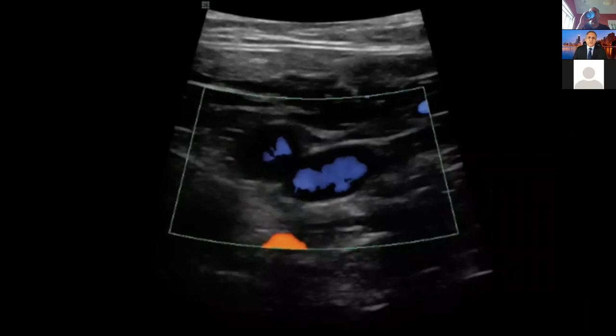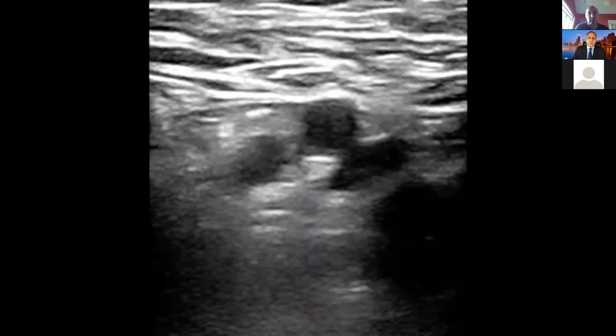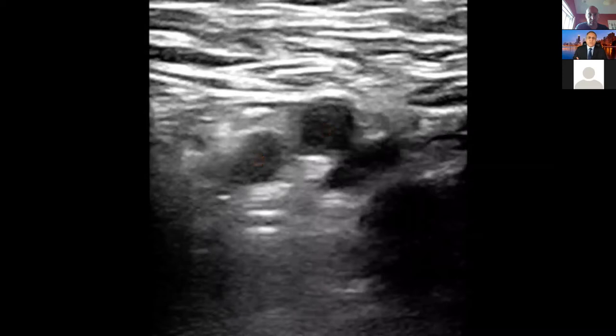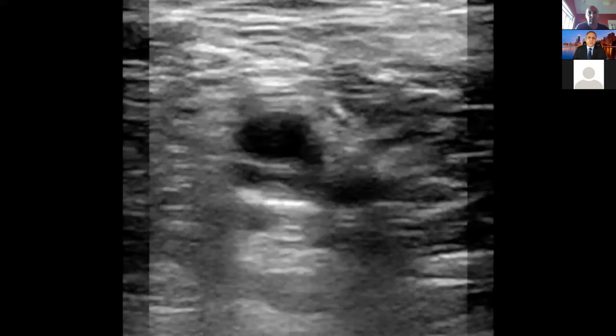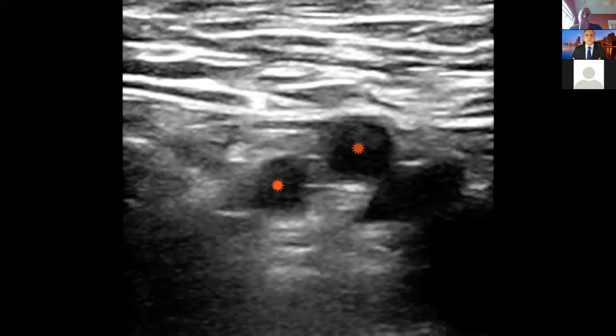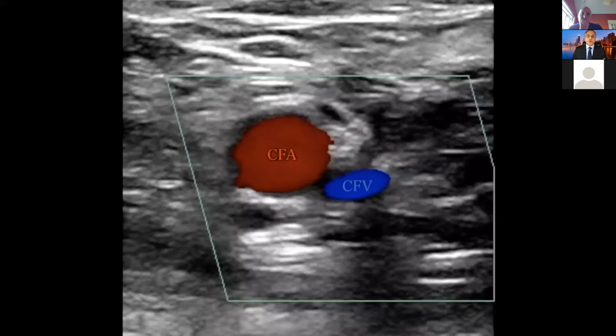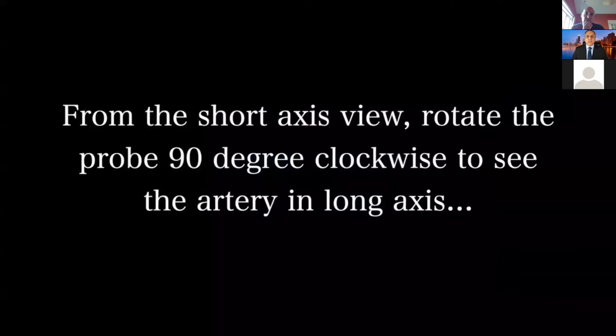I want to talk a little bit about getting femoral arterial access. Everybody knows how to do the venous, so I want to focus on femoral arterial access. When we press with the ultrasound probe, you can see the artery — you can see the superficial and the femoral artery at the bifurcation. If I go a little bit more cranially, you can see the common femoral artery; more caudally you see the two branches.